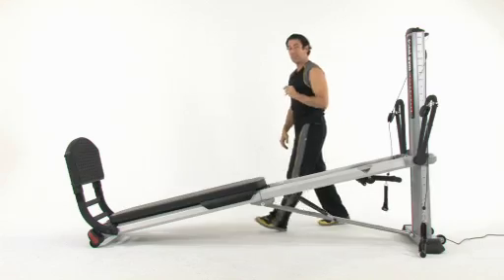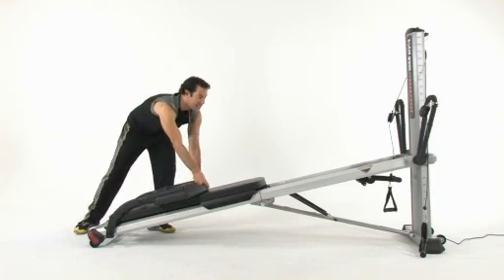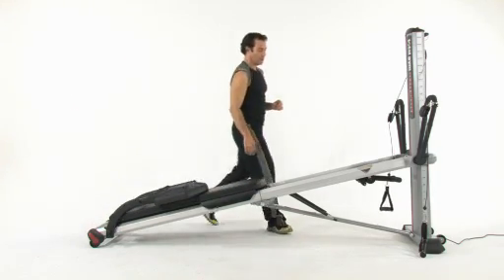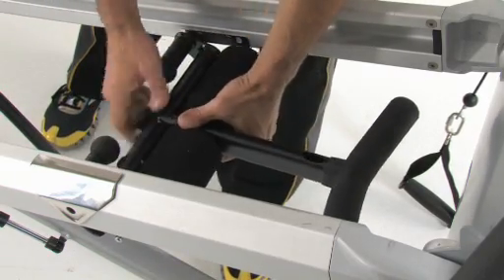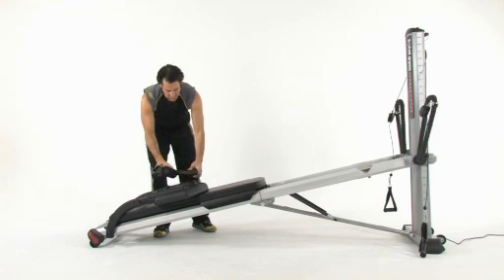After you've done that, you're going to want to take your squat stand and lower it into the folded position. Next, you'll grab onto your footholder, remove that from in between the rails, and put it right on the back of your squat stand.